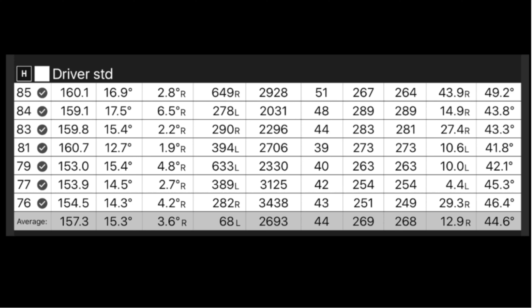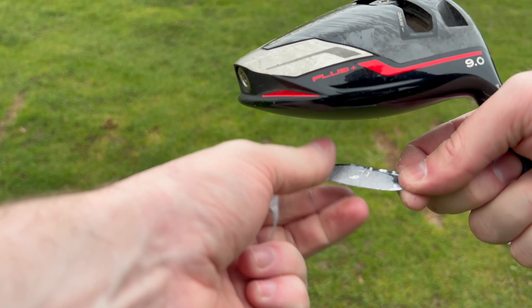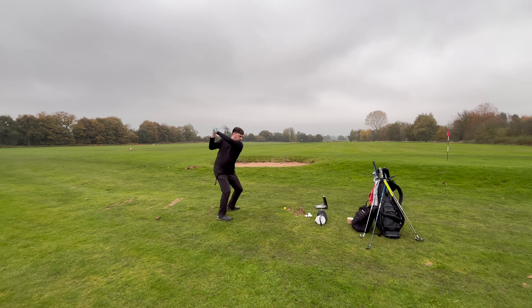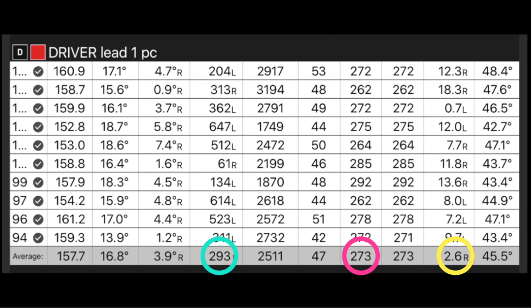For the driver it was a bit of a different story. As standard I was losing a few shots out to the right, so I didn't think there was much need to test with lead tape in the toe. Testing it in the heel with 15 grams felt horrendous and I actually started losing it even further out to the right - I just didn't feel like I had any control of it. So I removed a couple pieces of lead tape, leaving just one 6g piece. I could still feel the extra weight making the head feel slightly heavier, and the numbers were pretty conclusive - it felt a lot easier to turn the face over, with extra draw spin meaning increased distance and being closer to the centre line.